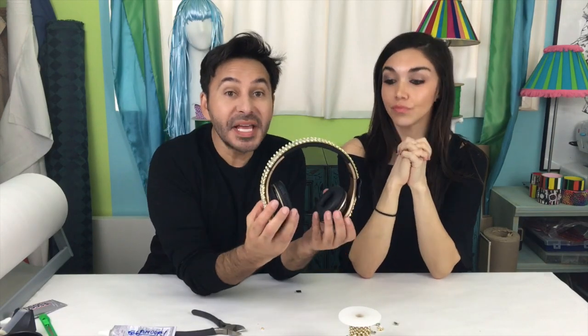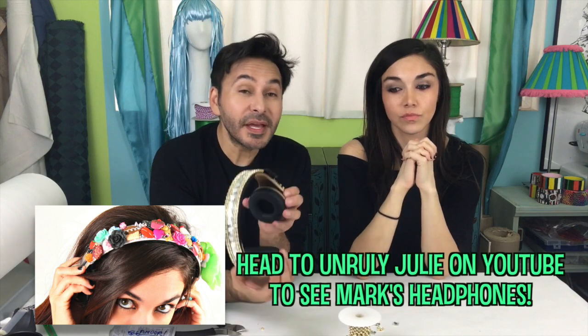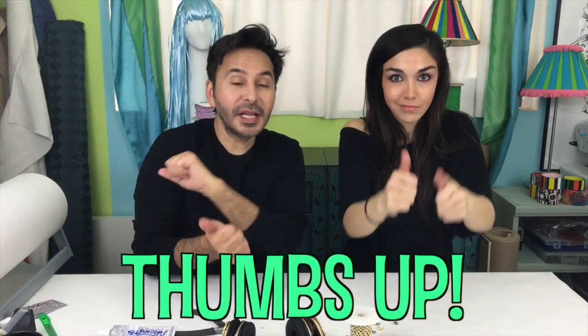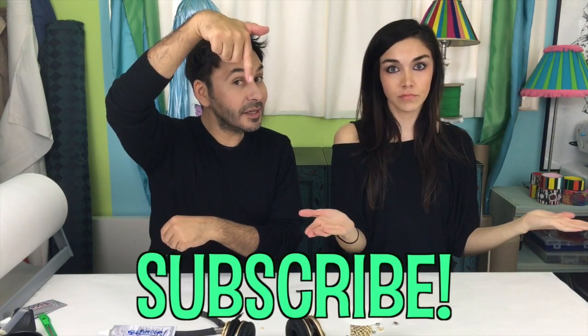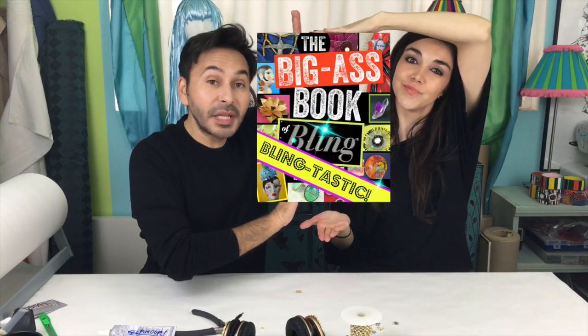I'll try them on. So that's how you bling out a big set of headphones. If you want to see the awesome headphones that Julie made for me, head over to Unruly Julie. Thumbs up if you like this video, leave us a comment and we will get back to you. Subscribe to this channel if you haven't already, grab a copy of the Big Ass Book of Bling, and we'll see you next week. Bye!